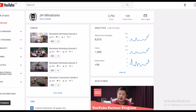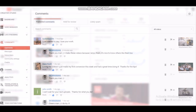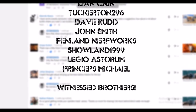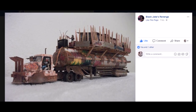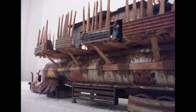Hello Wasteland, and special shoutouts to Abraham Street, Simo, Dan Kane, Tuckerton 296, Dave Rudd, John Smith, Fenland Nerfworks, Shadowland 1999, Legio Astorum Princeps Michael. A special shoutout to Black Jake's Revenge as well - he's making a damn good collection of vehicles, and I love the level of detail he achieves in his work.